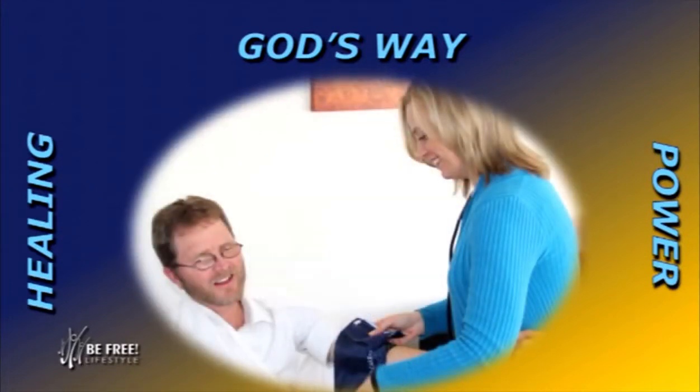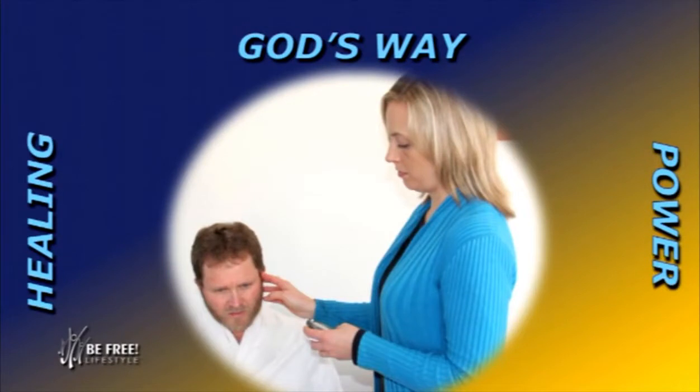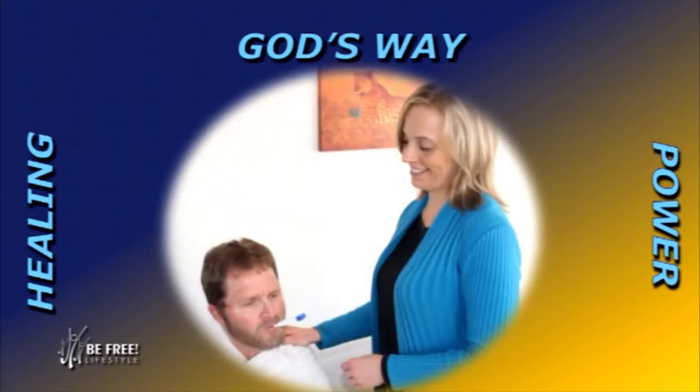Then Shantel takes all my vitals. She takes my blood pressure beforehand, which gets jotted down on a record sheet. She also does my pulse rate — we want to know what the pulse rate is exactly before we go into the treatment. She would also take my temperature beforehand, and then she will start the treatment.